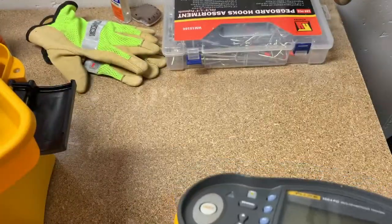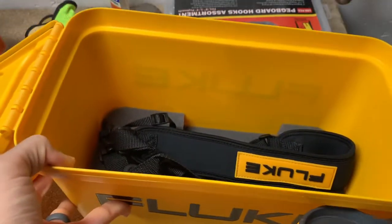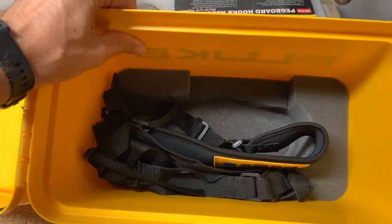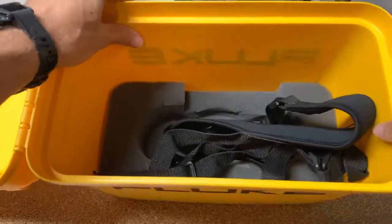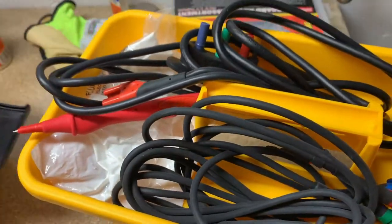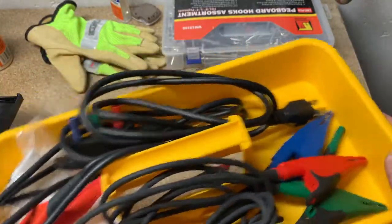When you first get it, you're going to get it in one of these boxes just like our thermal imagers and various things. You'll kind of see a little foam cutout there in the bottom where the tool goes. And then there is a tray that sits on top over the tool that has your test leads and things. We're going to go over those here in a second.